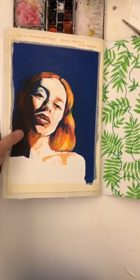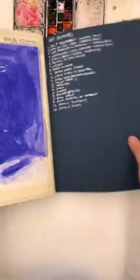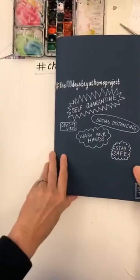This is a sketchy portrait — I'm not sure how this one ended up in here, but it did. Pattern. And then another portrait. And then we started another 100 day project.